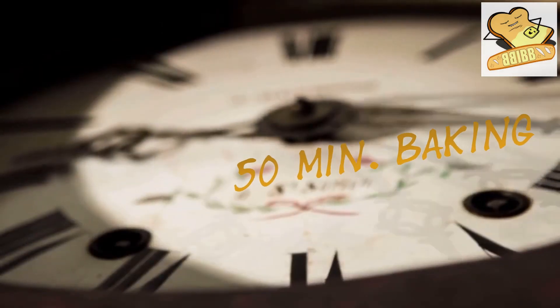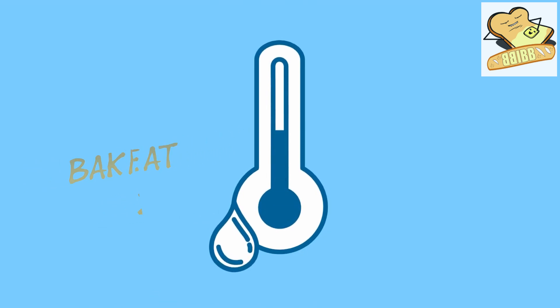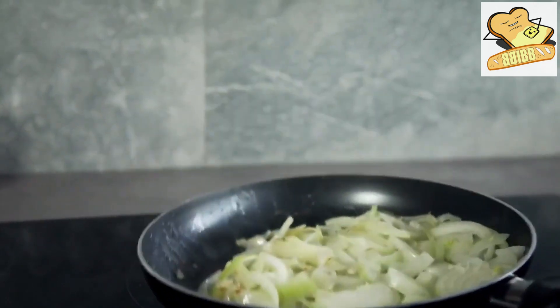50 minutes of baking time at a temperature of 220 degrees Celsius. Use finely chopped, dry sauerkraut steamed with onions, cooked in the hot lard and then allowed to cool.